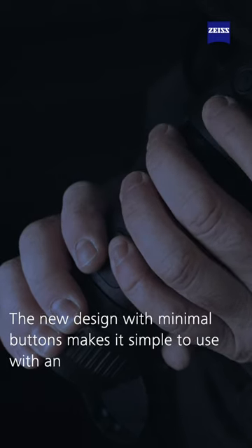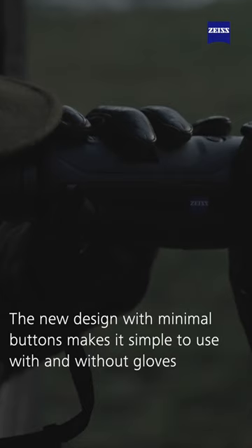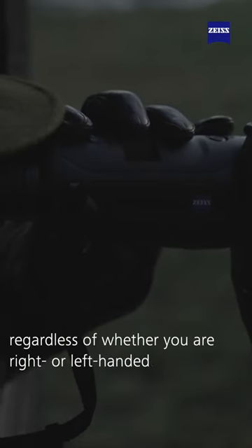The new design with minimal buttons makes it simple to use with or without gloves, regardless of whether you are right or left handed.